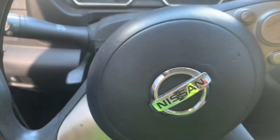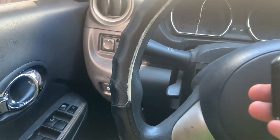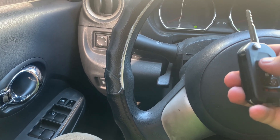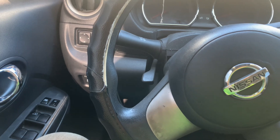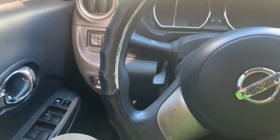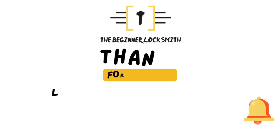Now I should test the remotes. Lock — unlock. Now I'll press the new remote. There we go, it seems to work. Perfect. And the original one works too. That's how you do it with an XHorse wired remote.